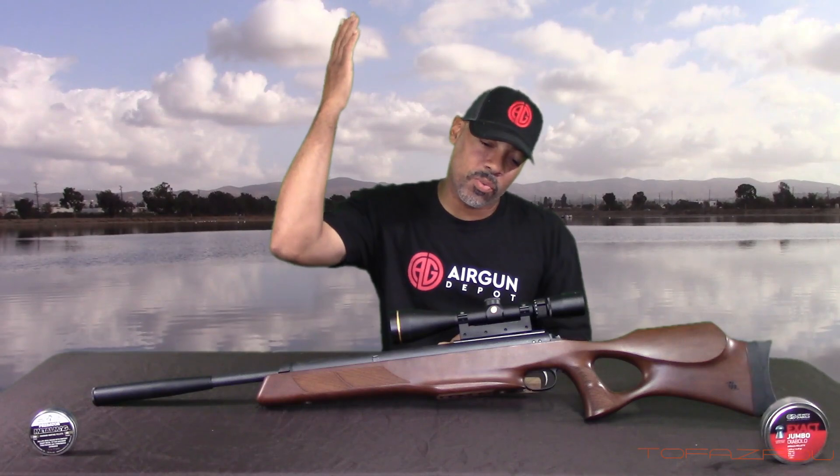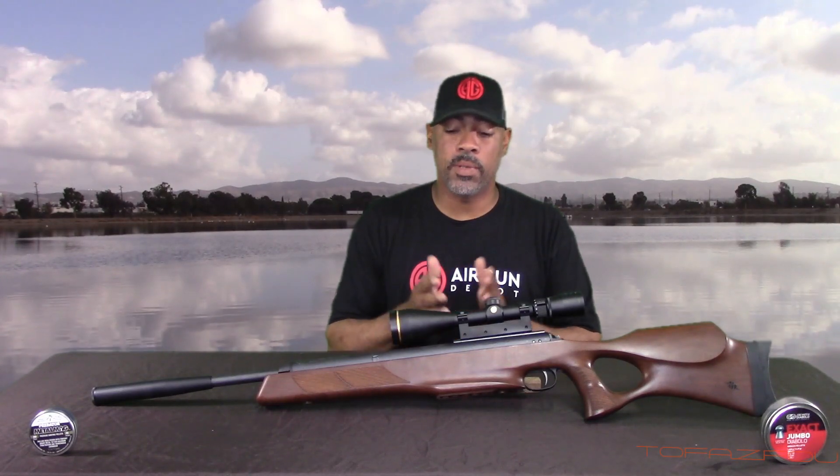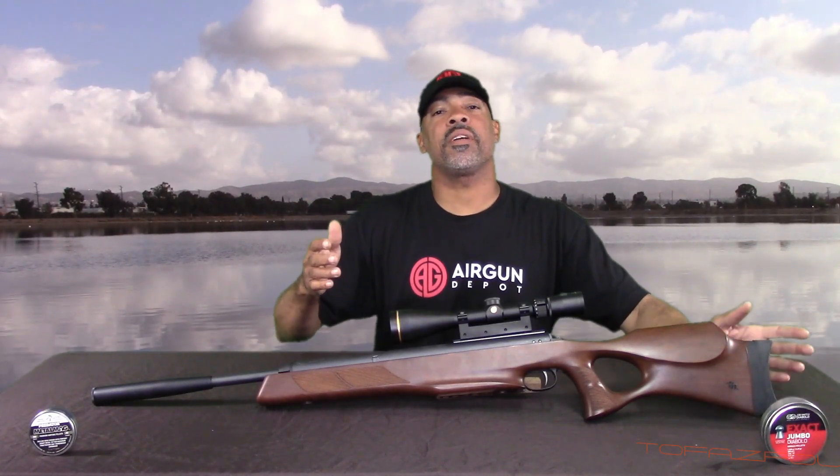Hey guys, what's going on? Welcome back to my channel and as promised we have my first Airgun Depot review. Before we get started, the first thing I like to do is thank the family at Airgun Depot for giving me the opportunity to review a variety of airguns. We're going to be bringing something new to the channel and that is airgun reviews — springers, CO2, pumpers, PCPs, everything. So let's give a big applause for Airgun Depot.